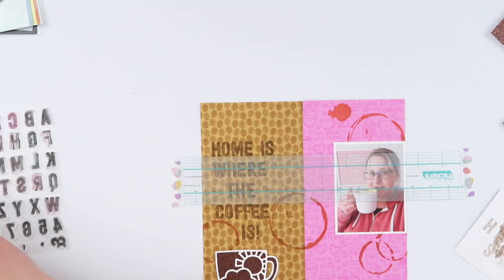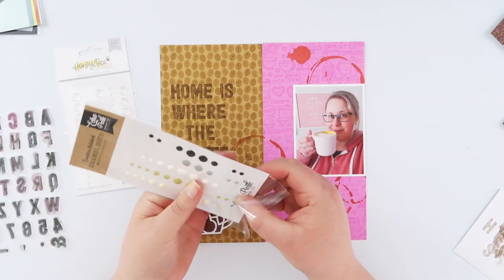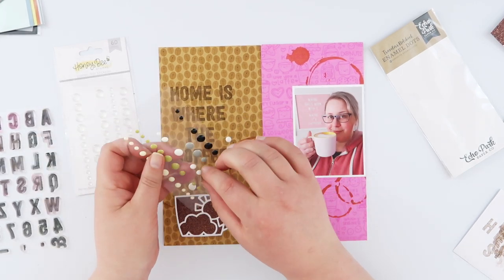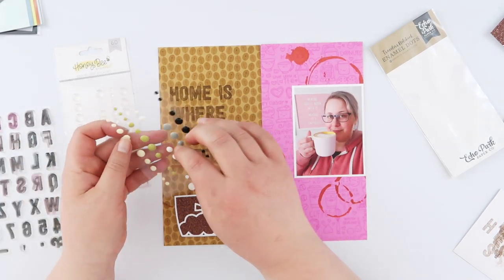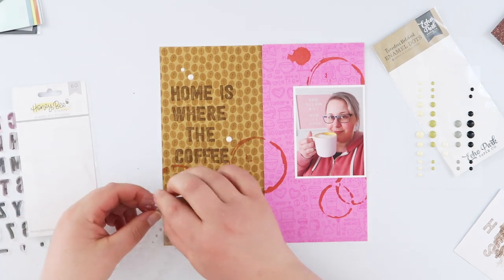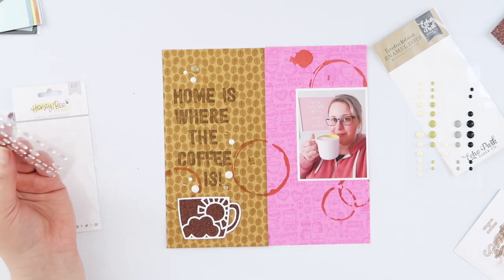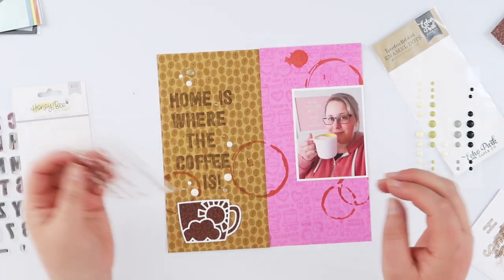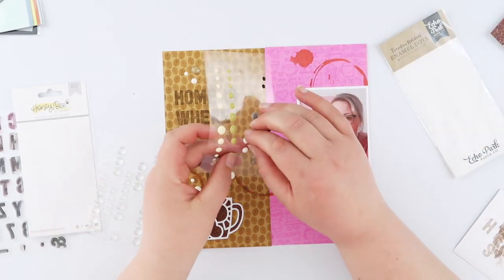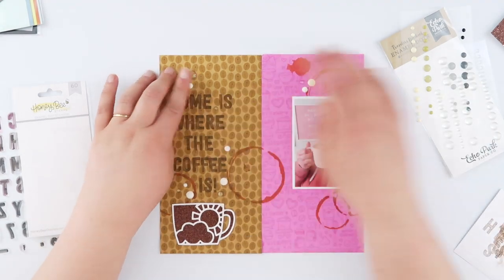I was going for the look of words coming out of the coffee cup, kind of like steam. I'm gonna use a few little enamel dots to enhance that effect. I went through my stash and found these Echo Park ones with white enamel dots, plus some honeybee ones that are clear with an iridescent glitter — super pretty. The white ones really stand out off the page, and the glittery ones add a sparkly touch. I've added those up the title for the column effect, and also put a few on the right-hand side photo to tie the two pages together.